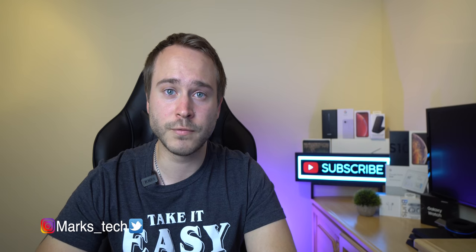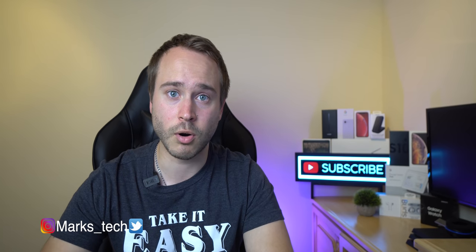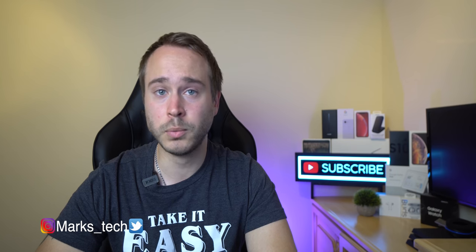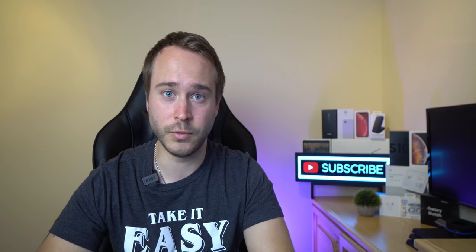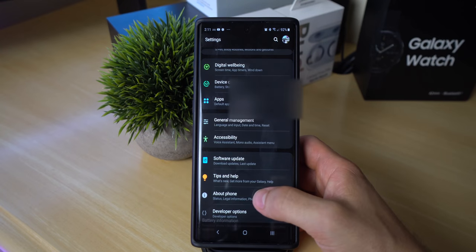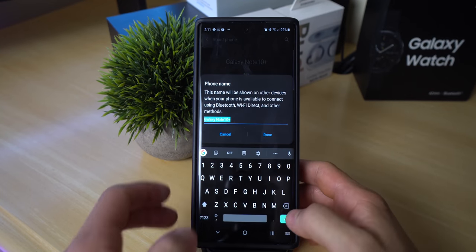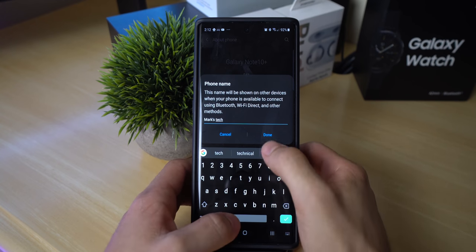The first tip is to change your phone's name. If you have a bunch of Bluetooth devices in your house or even in your car, and your mom and dad both have the Note 10+, that Bluetooth device is going to read three Note 10 Pluses, making it very difficult and confusing to find out which one you want to connect to. To do this, head into settings, click on about phone, and click on edit. Here you can change the name of the phone so other Bluetooth devices will showcase that name instead of just the model number.